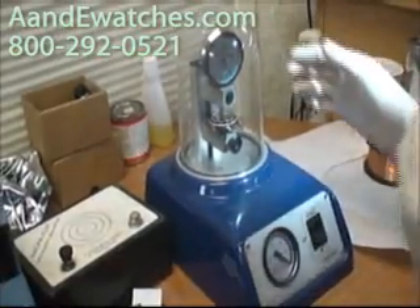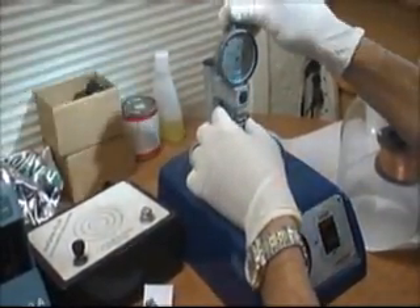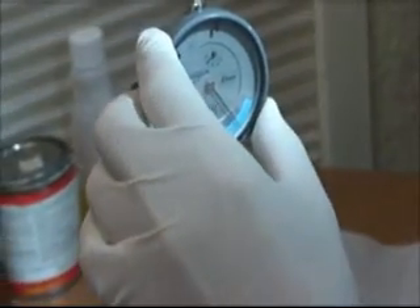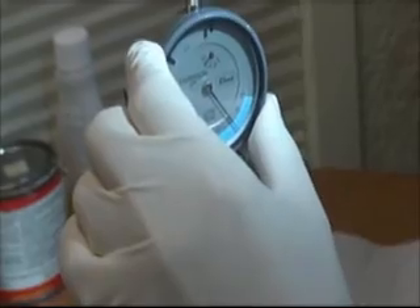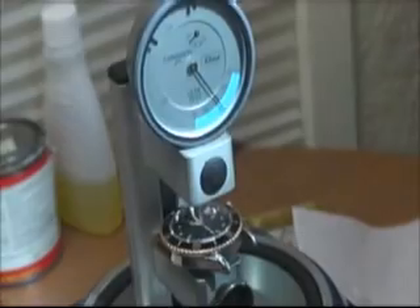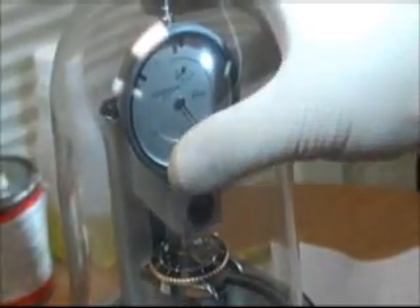This is a vacuum machine. I have this indicator touching the crystal, and it shows me where the crystal is right now. I put the graph on zero — this is where the crystal is right now. I cover the machine, and then this machine will create a vacuum.